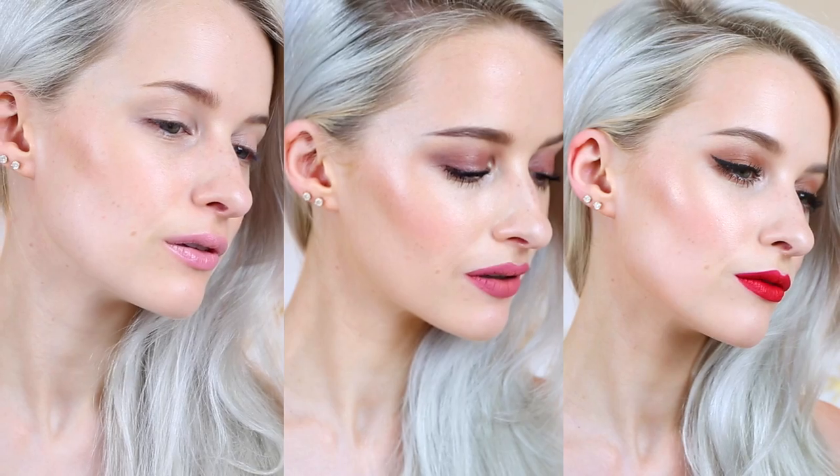Hey guys, welcome back! This is going to be my three makeup looks in just one day — from gym to daytime to evening. In between looks, I'm going to be showing you how amazing the new Garnier Micellar Oil Infused Cleansing Water is — how I use it to take off my makeup between looks and at the end of the day.